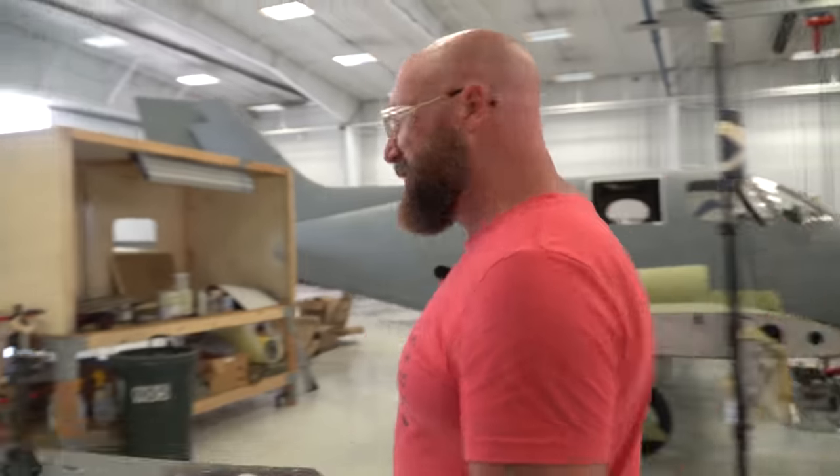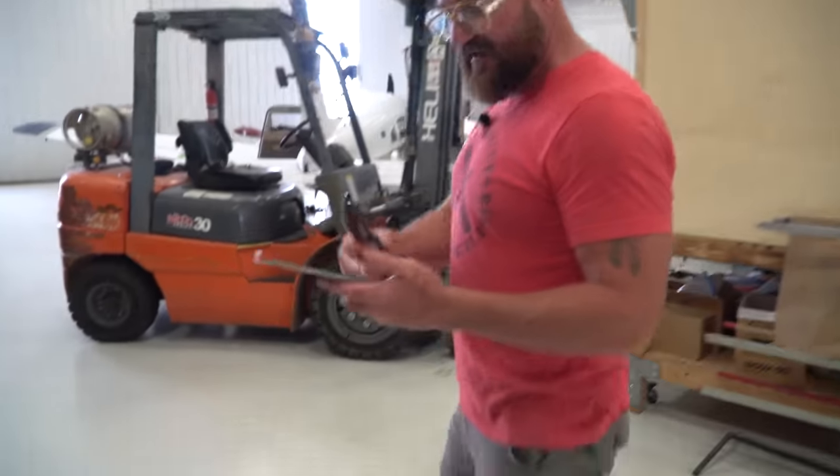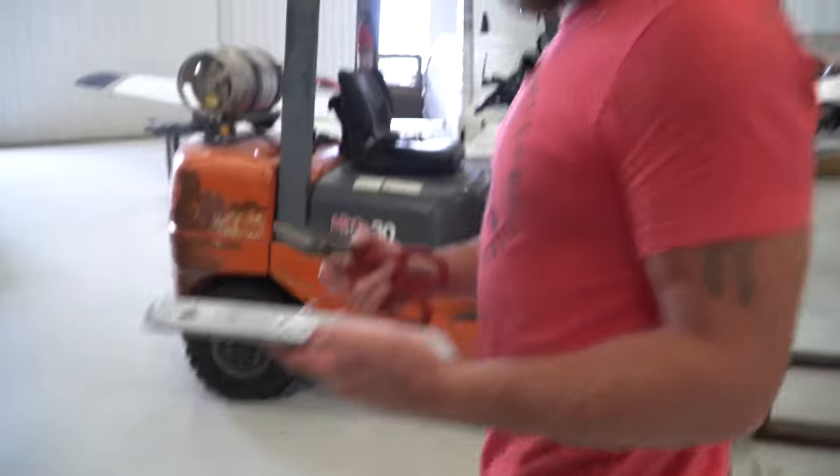We got this all vapor-honed off. Now we're going over to the bench to grab some material and make the second doubler plate that's going to go on the outside of the airframe.